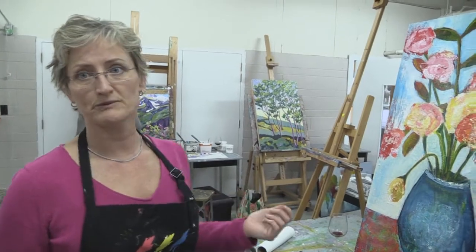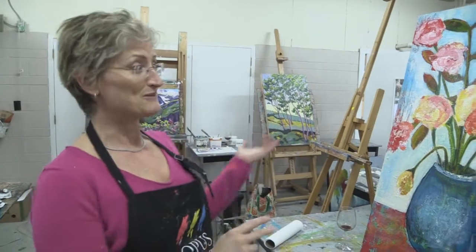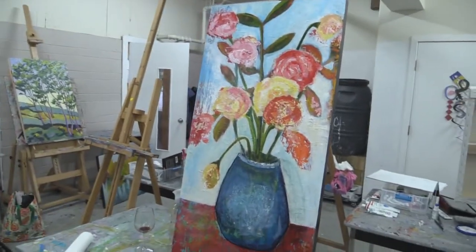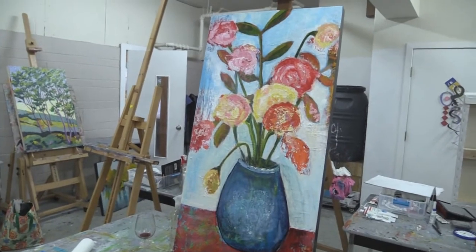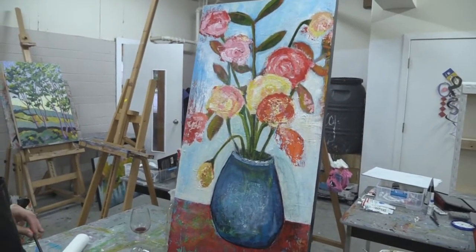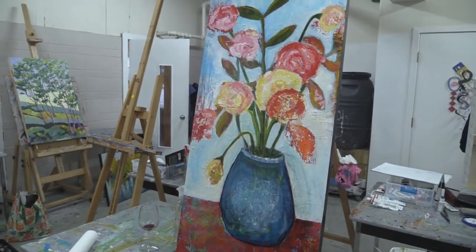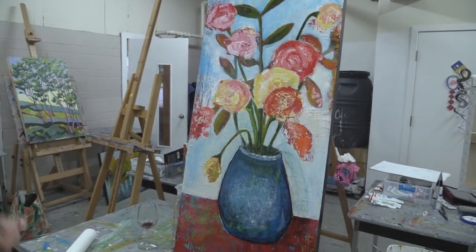Generally people paint here on and off — different people come on different days — and this is just sort of part of the crowd that is generally here on Wednesdays. This is what I'm working on. It's actually painted over from about four other paintings underneath, so I'm just trying to get something that'll work out. I've been working on florals lately.